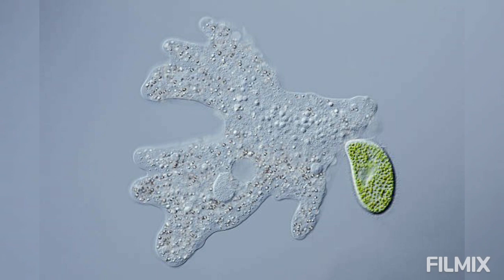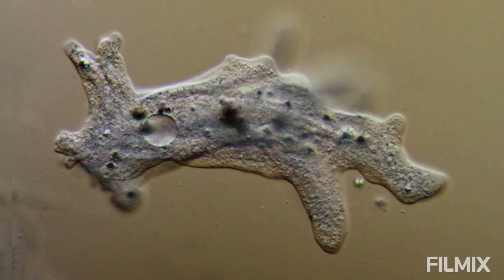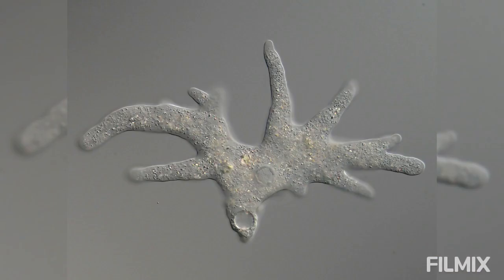To this filtrate, a few amoeba-rich water drops are added and the amoeba are allowed to multiply for 2 or 3 days.